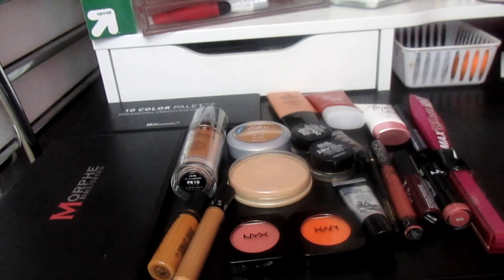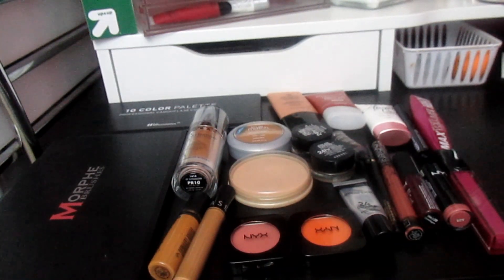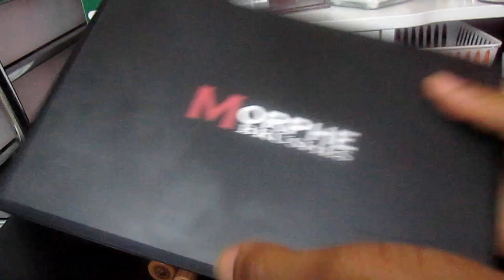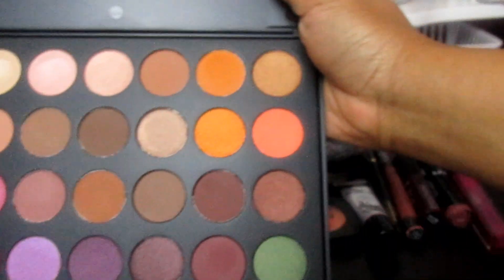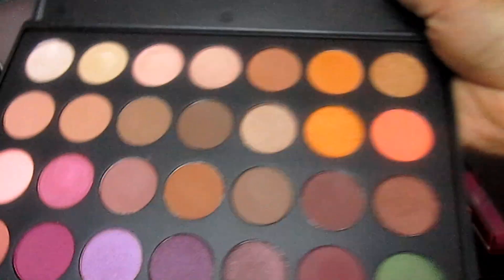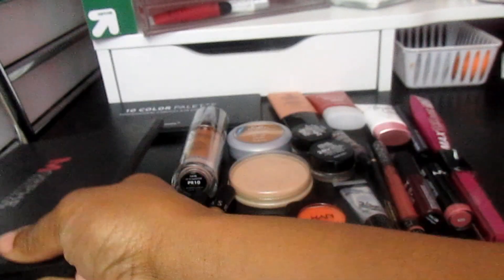Hi guys, I'm here to do my makeup basket of the week. I'm going to be using the Morphe Jaclyn Hill palette. These are the shades — it's got good mattes and transition colors, so I don't need to use any other palette.